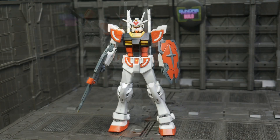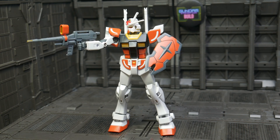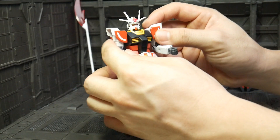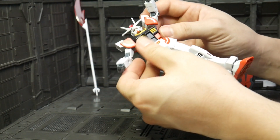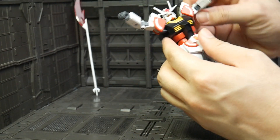The joint strength is good and solid, but the articulation is very simple and limited. I understand because this is an entry grade and made for beginners, so that's why Bandai made it very simple like this.